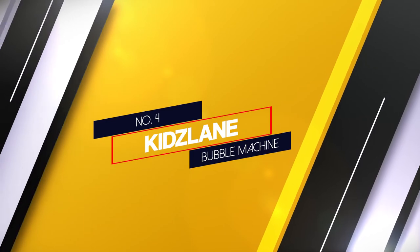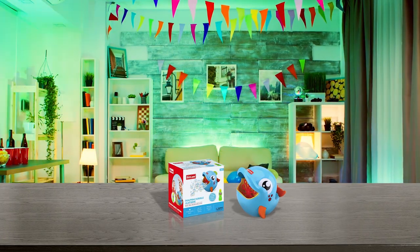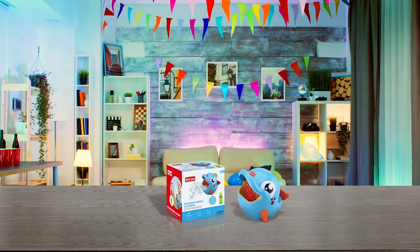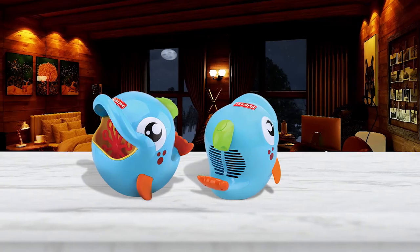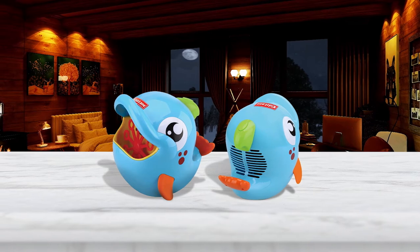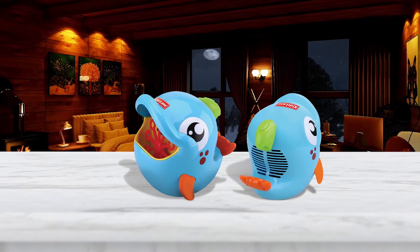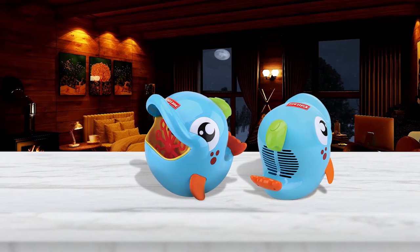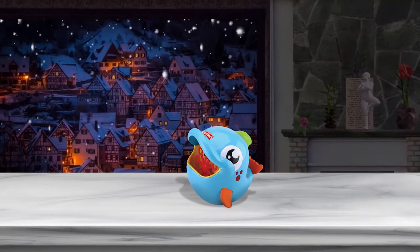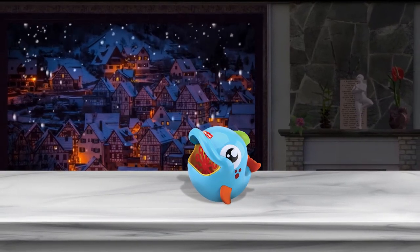Number 4. Kids Lane Bubble Machine. Kids Lane has created a bubble machine that is somewhat comparable to more professional looking bubble machines in terms of bubble output while still maintaining a design that is marketed to children. The fact that Kids Lane's machine has a 500 bubble per minute output is a very pleasant surprise. Kids Lane's machine is also wireless, operating on batteries. This makes it more portable than most other bubble machines, even ones that are designed for children. It is also extremely small and compact, which also contributes to its outstanding portability.